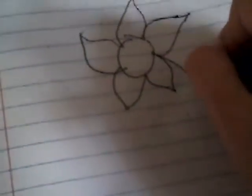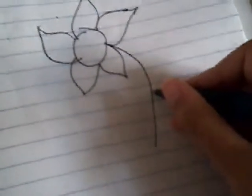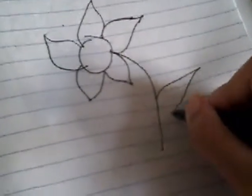We're going to do a side one here, like that. But then we're just going to do another raindrop, like this. It's the leaf.